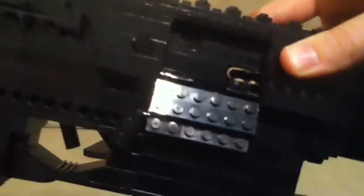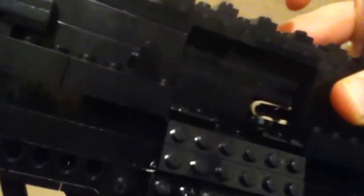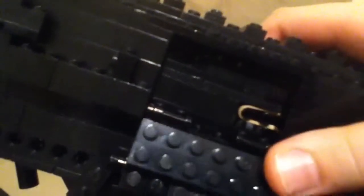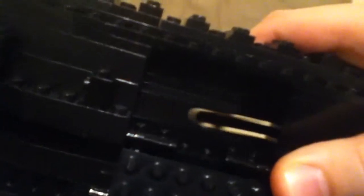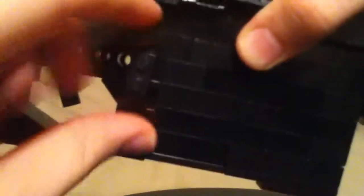Another thing I've added that you guys have probably all been waiting for — a rubber band powered shell ejector right here. So that's cool, rubber band powered. Another thing I've got would be the clip ejector right here and your unjammer. So that's really cool.